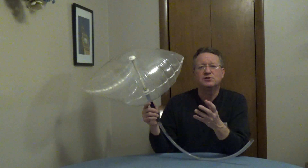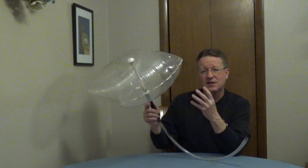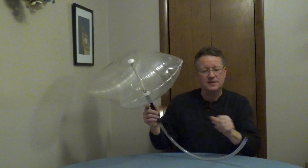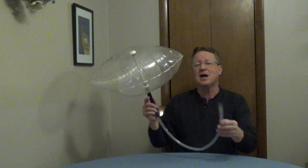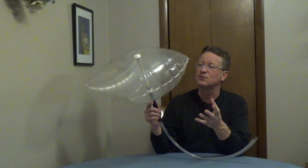The chimney balloon will stop drafts in your chimney when you're not using your fireplace. All you have to do is tuck it up into the flue when it's deflated, and you can inflate it by mouth or use an air mattress inflator. This is going to expand and insulate your flue.